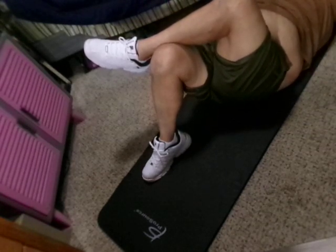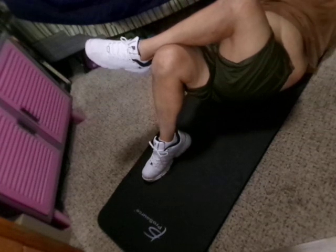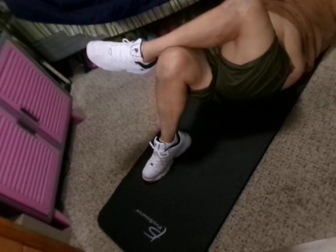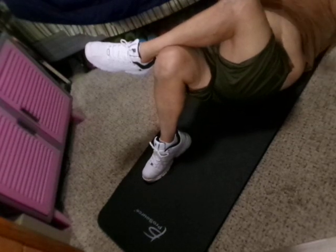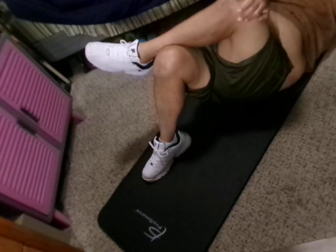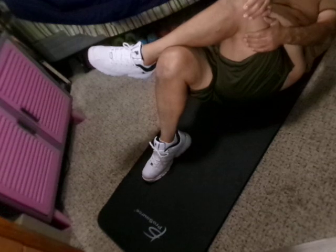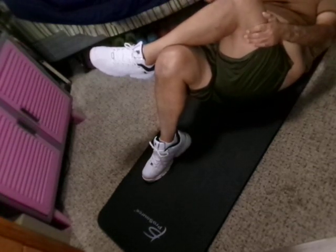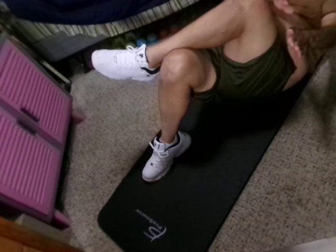Twist the torso — this really burns. Now let me hold the twist at the top, hold it right here, and hold on to your outer side. So that was my cardio today, so this is sort of like a bonus. Hold it, curl up now, alternate — cross in the hand, ten times.